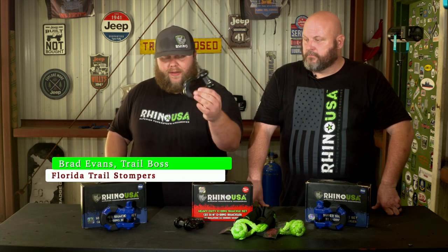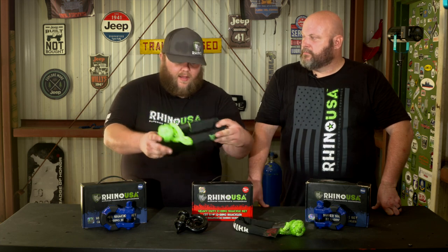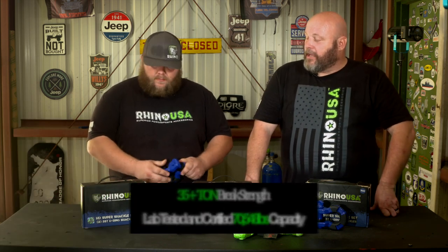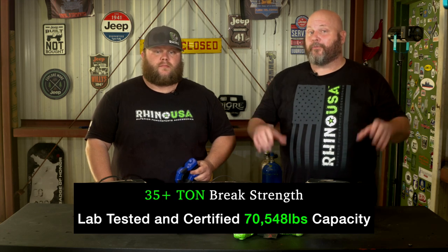We're looking at shackles today. Everybody is pretty knowledgeable about their conventional D-ring shackles as well as their awesome soft shackles. But today we're going to be talking about their eight-ton heavy duty super shackle. The super shackle is made out of chromoly steel. It's powder coated and it's got a rating of over 70,000 pounds, which equals out to a little over 35 tons.